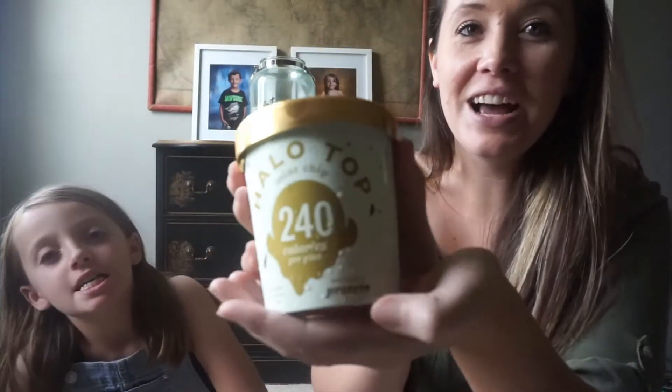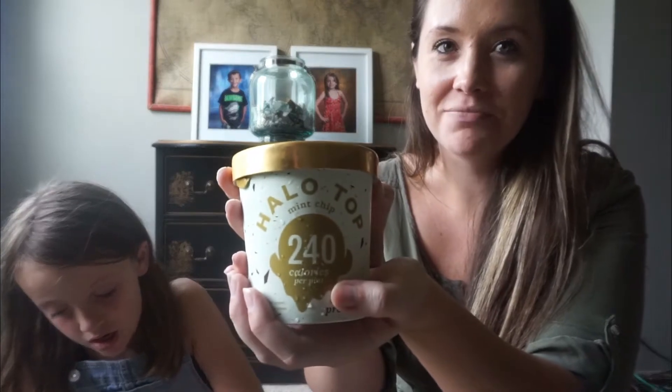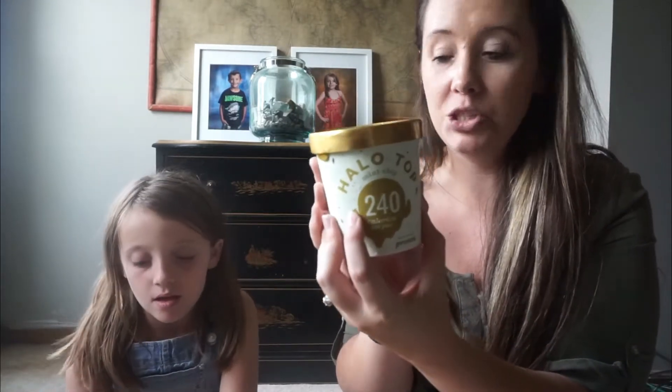This one's what mommy chose. This is what I thought I would try. I've tried — there was like a 150-calorie one and that one was disgusting. So hopefully this doesn't let me down. It's mint and chips.